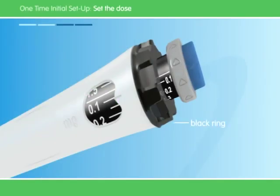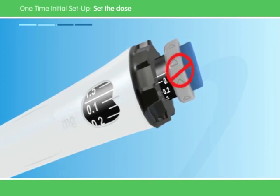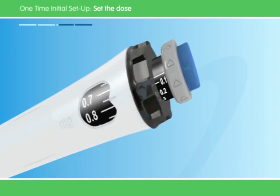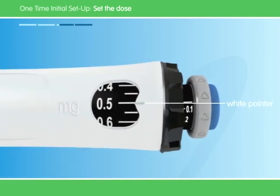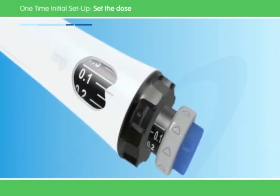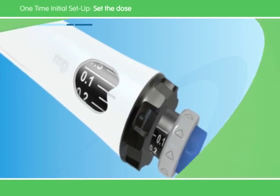Next, you must set the dose of the pen by turning the black ring. Take care not to turn the gray dial while you do this. Turn the black ring until the right dose lines up with the white pointer. Your doctor will tell you what your dose is. If you turn the ring past the white pointer, just turn the black ring back to the correct dose. Always check that you have the right dose — it's very important that you don't change the dose unless your doctor tells you to. Sometimes the black ring doesn't turn. Don't worry if this happens — just push the injection button again until it stops clicking, then try to turn the black ring again.